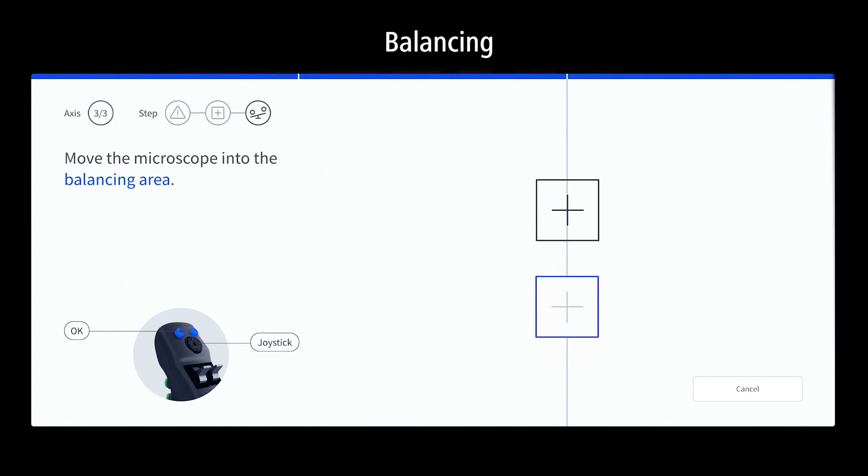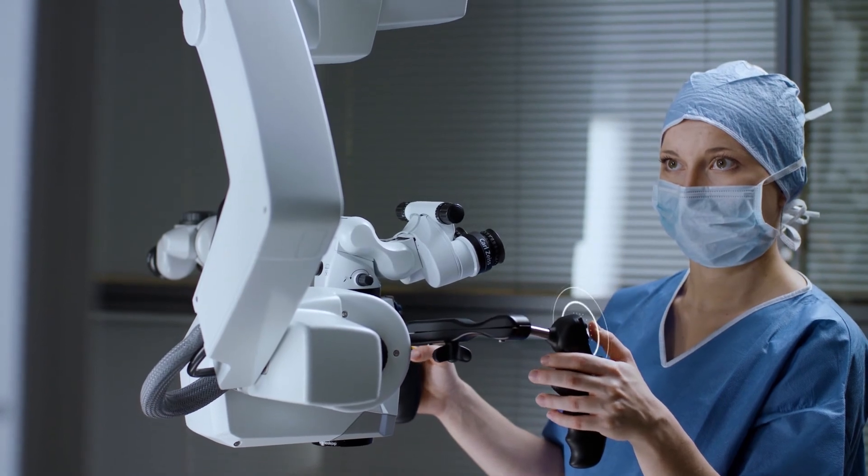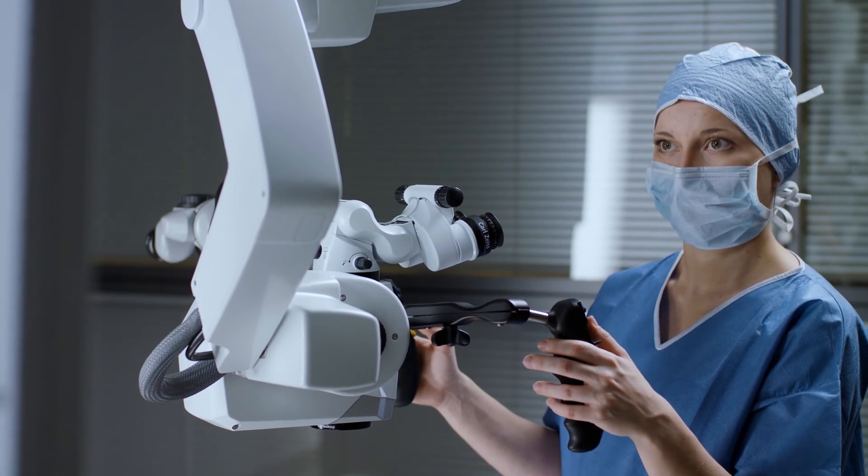Move the system to the second spot and check the balance. Adjust the fine balance by tapping the joystick up or down. When balance is reached and the system is free-floating, continue with OK.